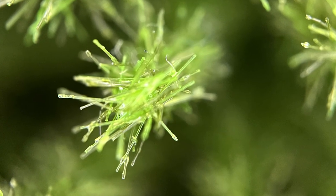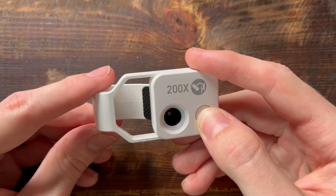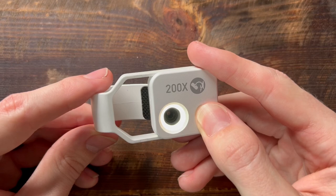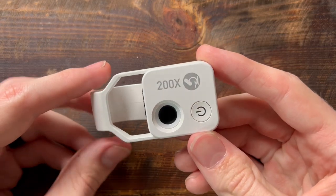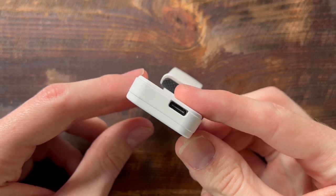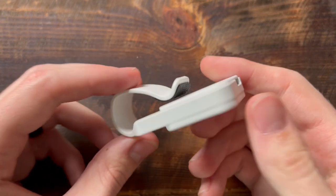In order to get high quality photos with a macro lens like this, you're going to need a lot of light, and this company has really thought things through. They've actually put a tiny ring light around the lens here. The light is powered by a built-in rechargeable battery. There's an on and off button on the front, and on the side there's a USB-C port you can plug in to recharge the battery.